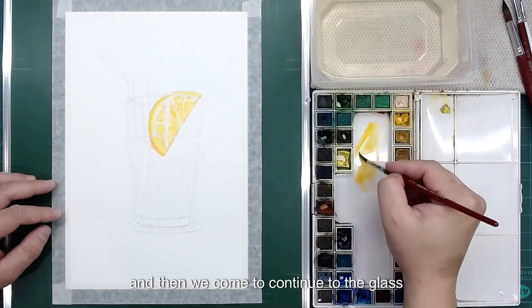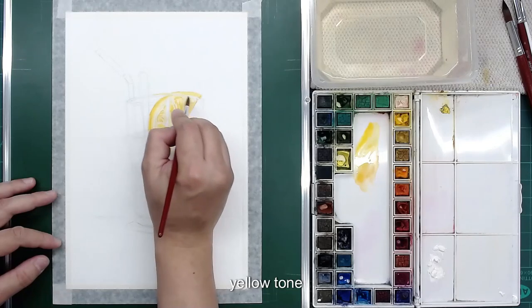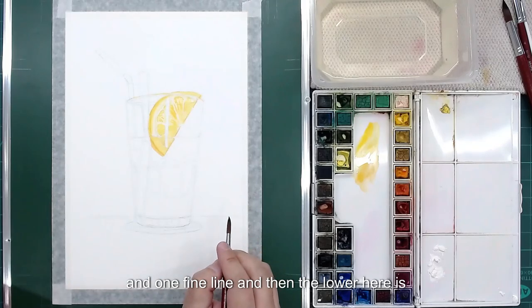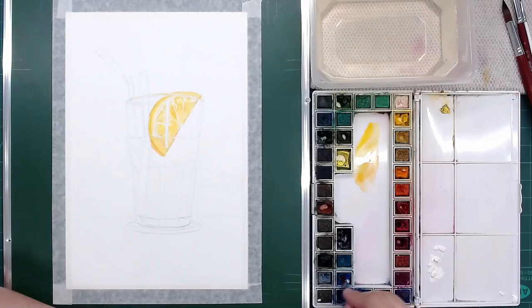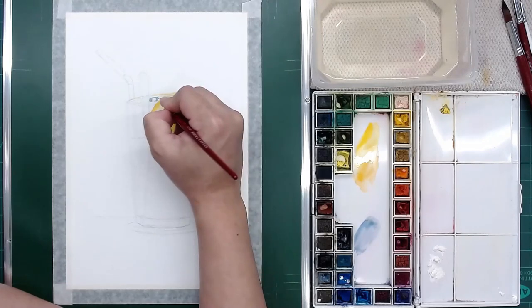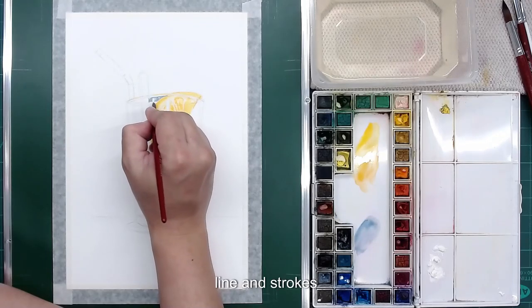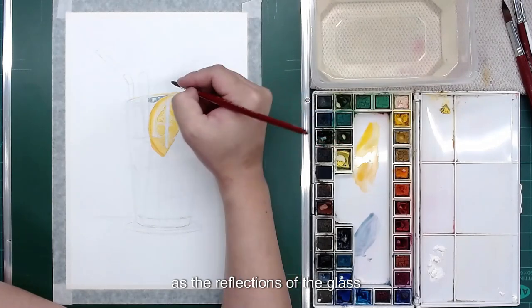Now we come to the glass. The glass here has reflections from the lemon, so you can see the lemon color — put some yellow tone, slightly, not too much. One fine line. Then the lower area behind it — use a purple-blue, so I will use gray-blue as a shadow here, and then you can draw out some reflections. Simple lines and strokes as the reflections of the glass, and then here also.